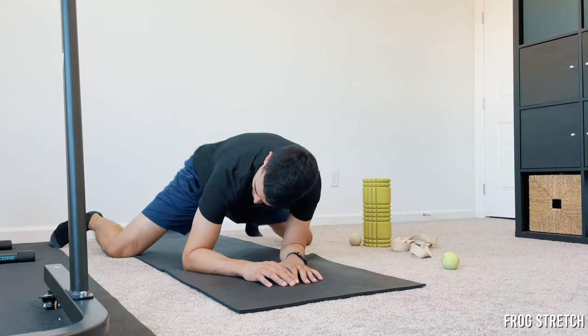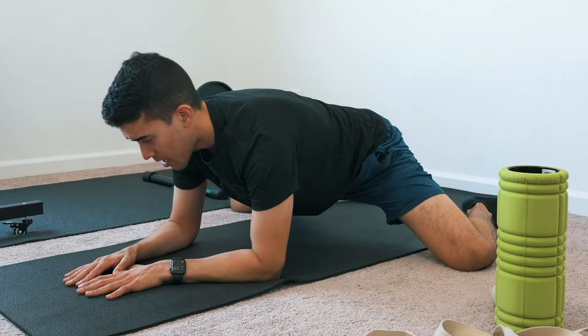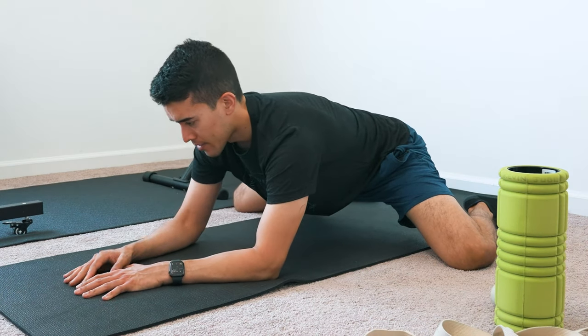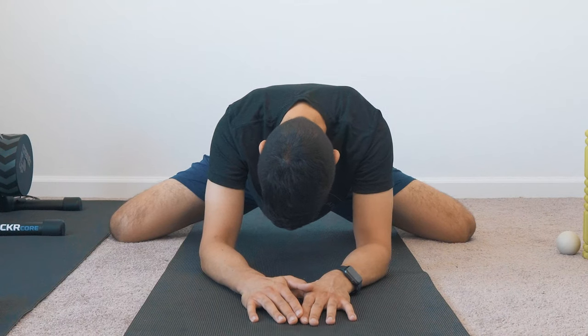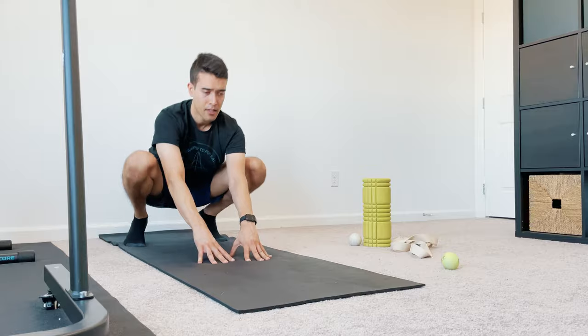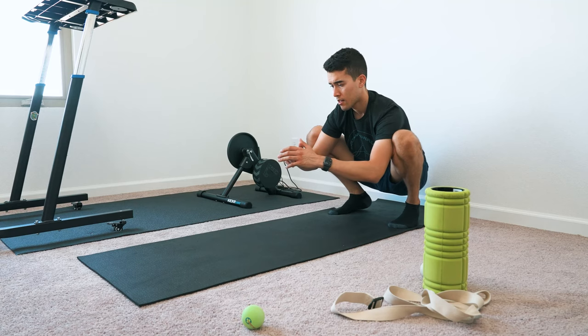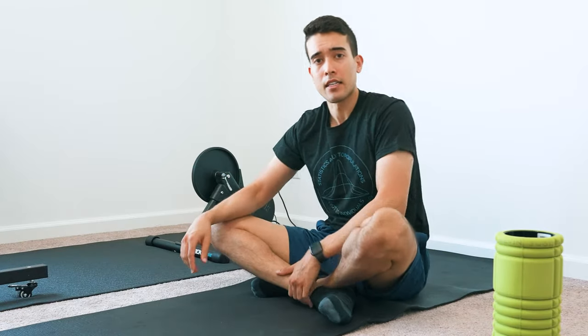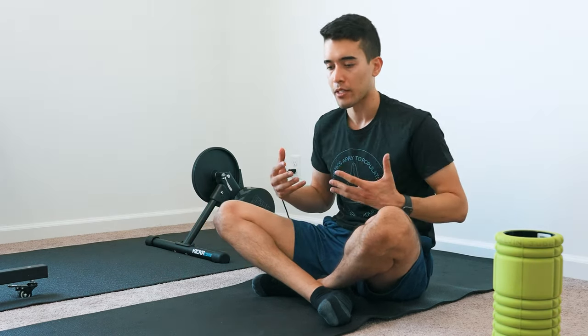And then I do what I call the frog stretch — I abduct my hips and then sink back, which helps to stretch out the groin on both sides. Then I sink into a deep squat. And that's the core stretching routine. I do add a few other things depending on what I want to focus on.